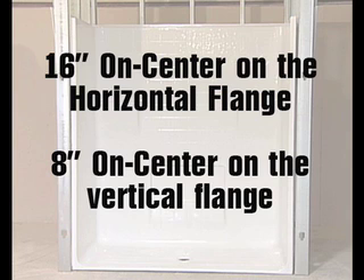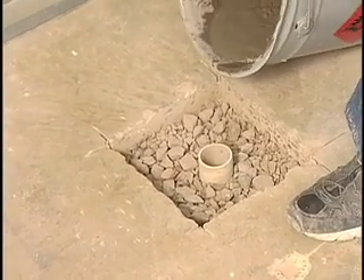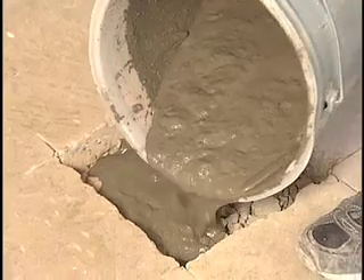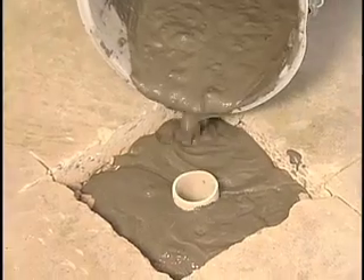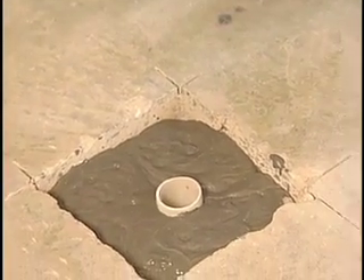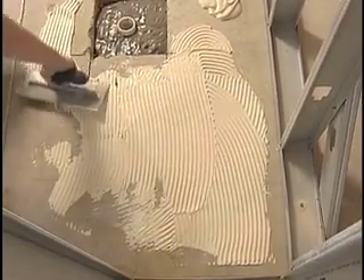Remove the shower from the pocket. Now mix the thinset. Fill the box-out area to within one-eighth inch of the top with the thinset material. This is to fill the void and support the shower around the drain area that may be below floor level. Estimate the amount needed to assure 100% contact with the thinset to the bottom of the shower. Do not overfill this area with thinset, as it will prevent proper floor draft and may push the drain up, causing the unit not to drain properly.